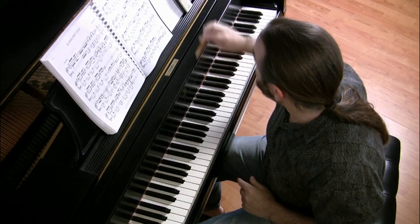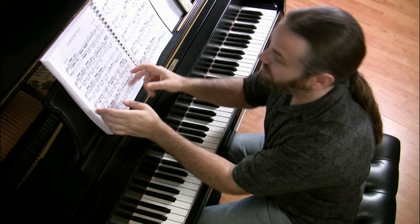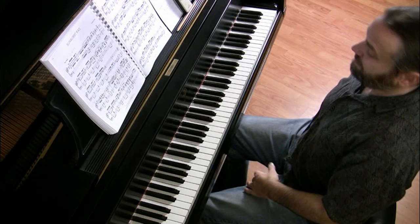In part one, I explained how you get an overview first — play it through a few times, mark off difficult sections you would like to focus on, figure out your ideal tempo, although that can always change. Mine here is 72 beats per minute. Now we need to get to work and start memorizing.